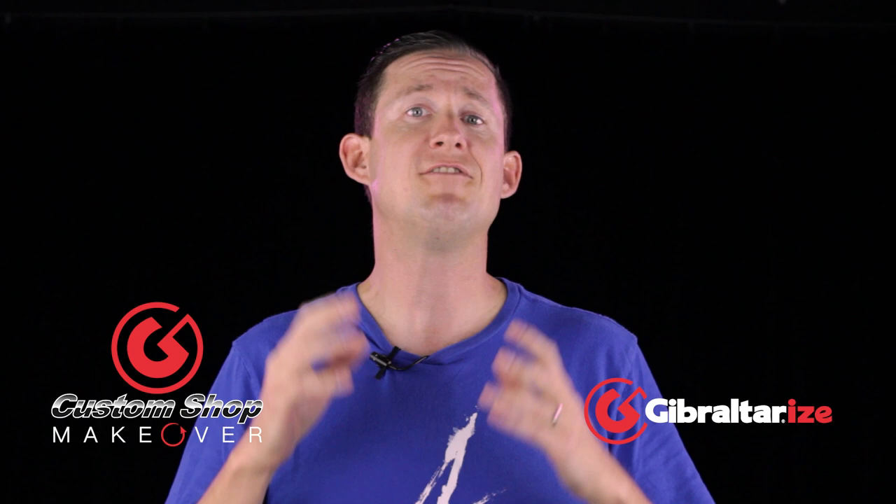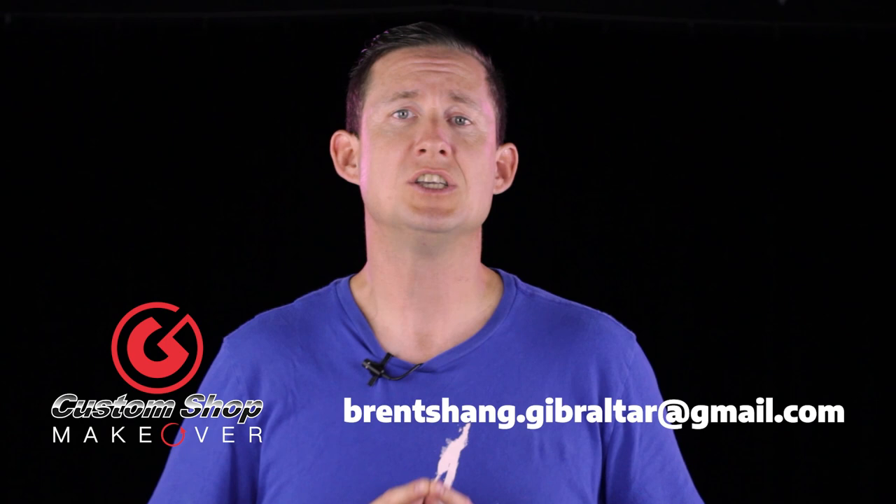Now if you want to submit, please send all video and pictures to brentshang.gibraltar@gmail.com. Let's see how Michael's kit is going together.